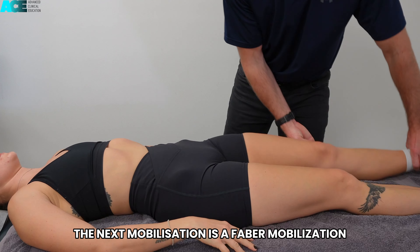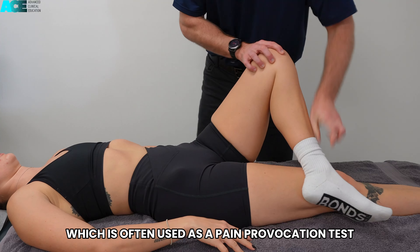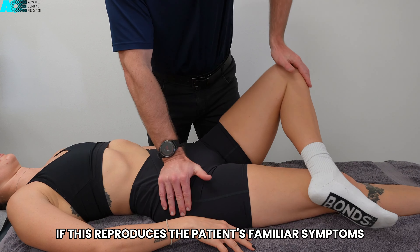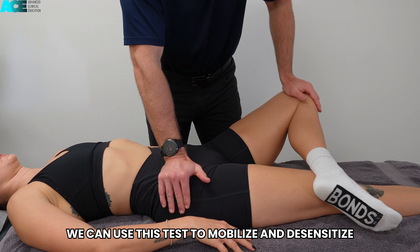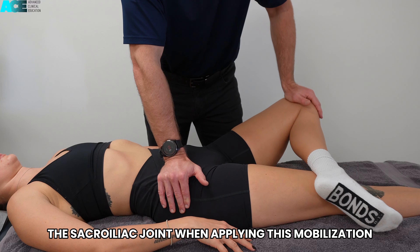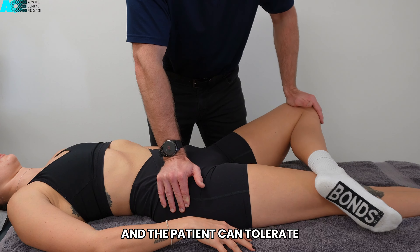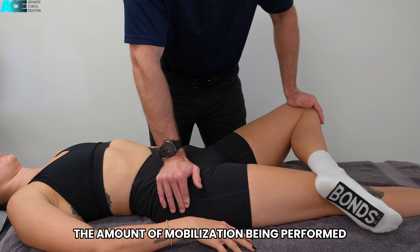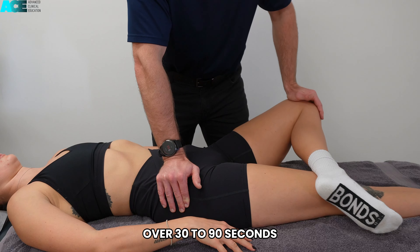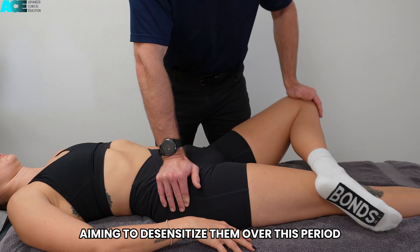The next mobilization is a Faber mobilization, which is often used as a pain provocation test. If this reproduces the patient's familiar symptoms, we can use this test to mobilize and desensitize the sacroiliac joint. When applying this mobilization, ensure that it is manageable and the patient can tolerate the amount of mobilization being performed. Gently oscillate at a rate of 1 per second over 30 to 90 seconds, aiming to desensitize them over this period.